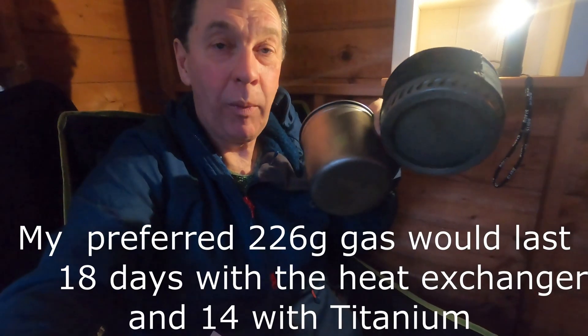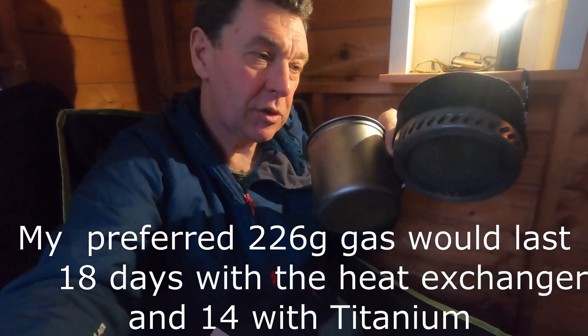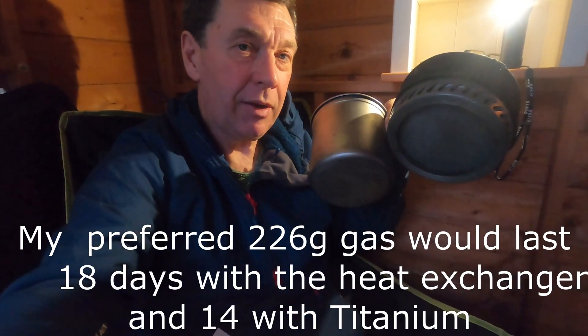In terms of boiling 750ml of water per day, that's only the difference between 12 grams and 16 grams of fuel or thereabouts. So to make the weight difference worthwhile, it would actually take 50 days of burning fuel — and that's not even taking into account the canister size or weight. In pure fuel terms, you'd have to be going for quite a long time.